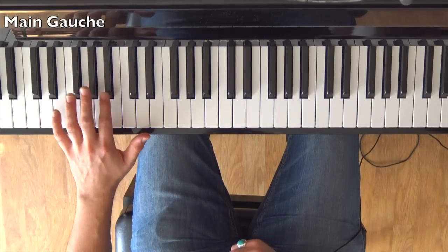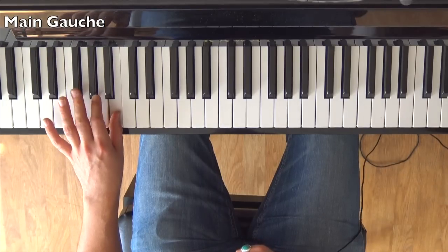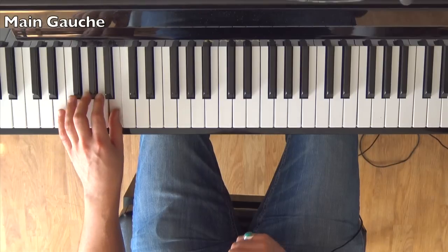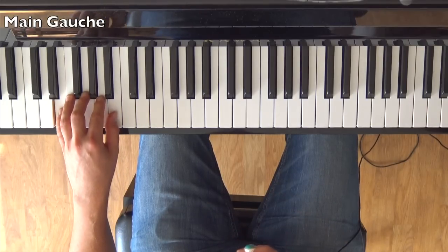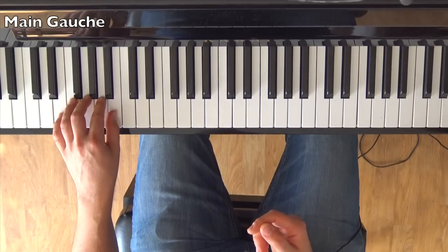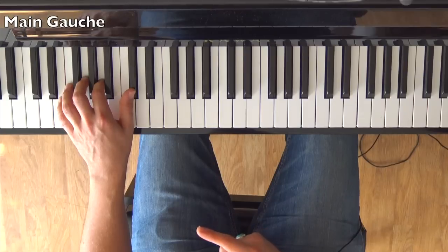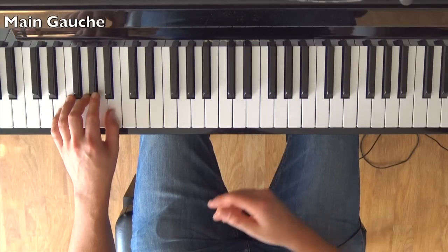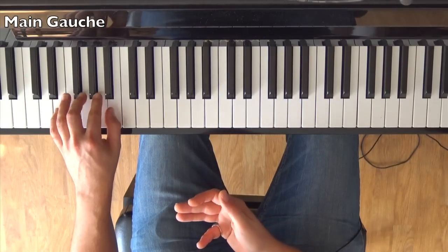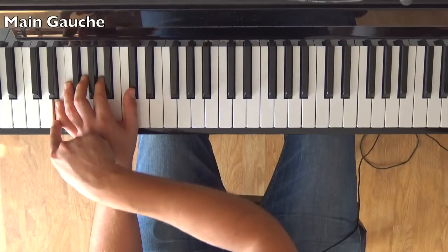I placed my little finger on Mi, then my thumb on Si, then Sol with the 3rd finger, then Si again — those are the first four eighth notes: Mi, Si, Sol, Si. The next four eighth notes are Mi, La, C# and Ré-La. The first four form an E minor chord (Mi, Sol, Si), and the next four form an A major chord.